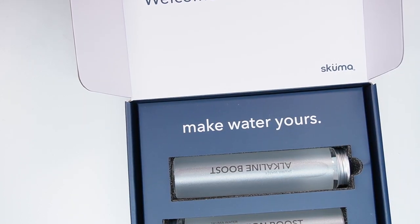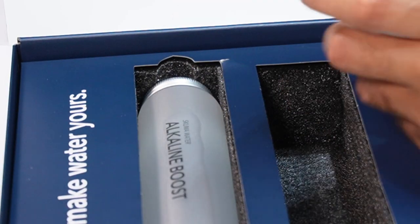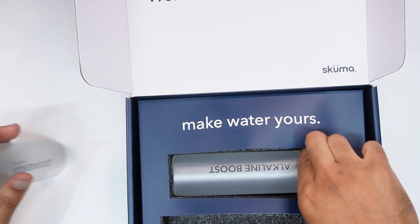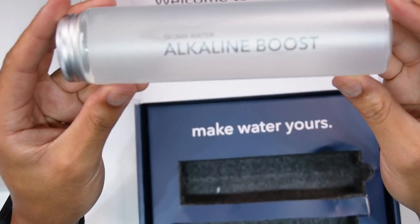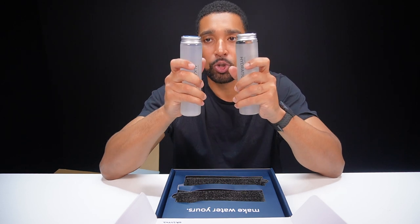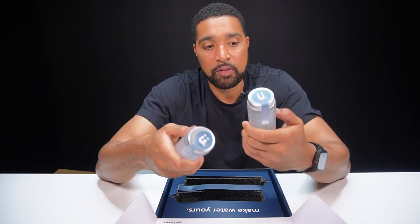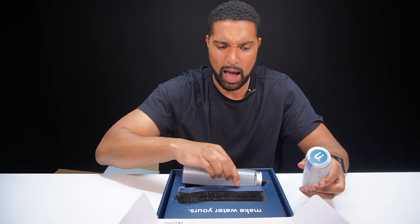These must be the infusion bottles. We have a hydration boost — we don't drink these by themselves, this is the hydration boost bottle, very very nice. And then there's an alkaline boost as well. What we don't do is drink these bottles by themselves; these have infusions which add minerals and such to the water to make it better for hydration after working out, or an alkaline boost if you're an alkaline water drinker.